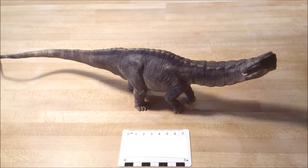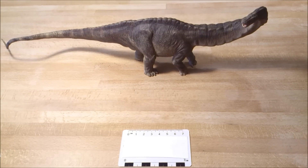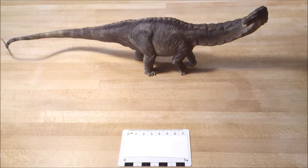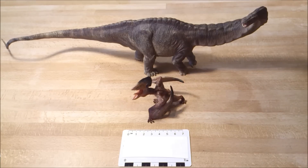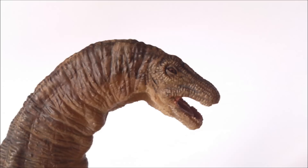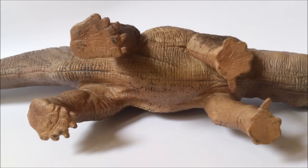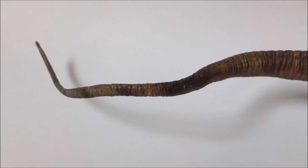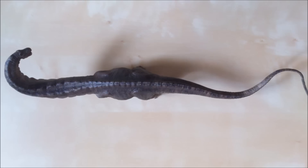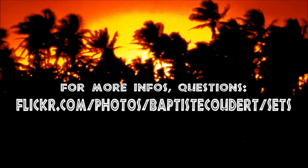If you have any questions or requests about this figure for photography or anything, you can ask me via my Flickr page — I'd be glad to answer. Just a little preview of the next video: it will be about the Tupuxuara that I received. Quite small, but very nice. I'll see you next time.